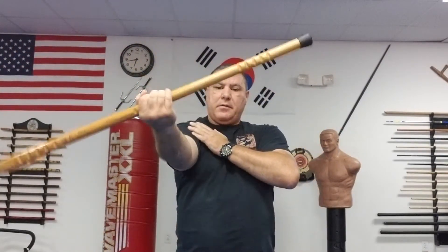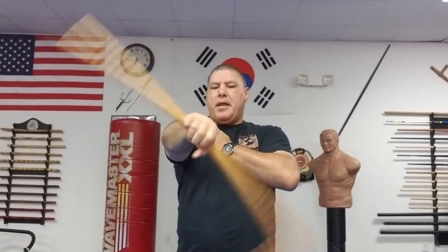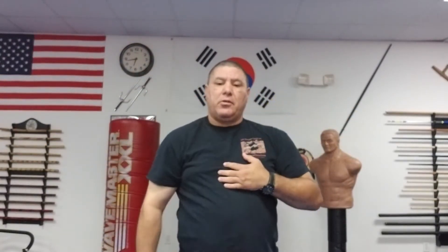Again, do this for about a minute to a minute and a half for each one. Then I'm gonna go ahead and start to loosen up my elbow area — that whole joint area.